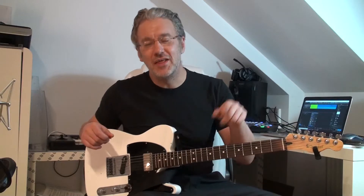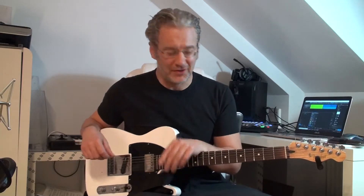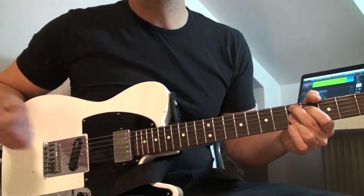So let's get started, I'll show you the lick — not that one, the one I brought along. It's based on a D9 chord, actually it's a D9 arpeggio.